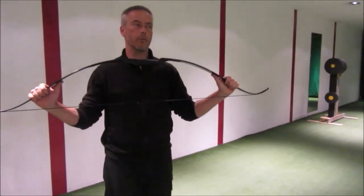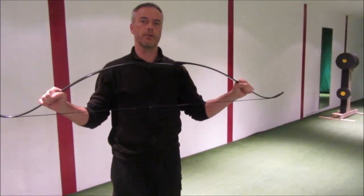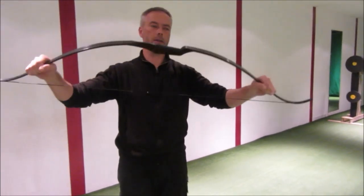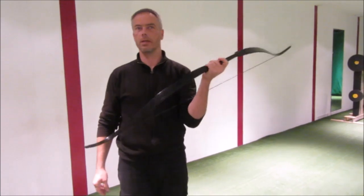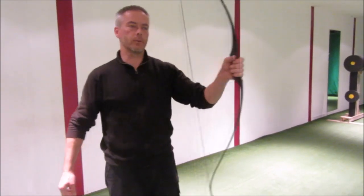It's a really nice bow for beginners. Nearly all of our students first start with one of these bows. They still use it for all the combat archery and other activities we do here.